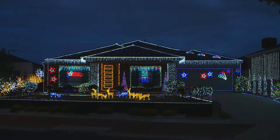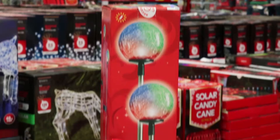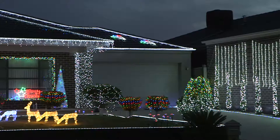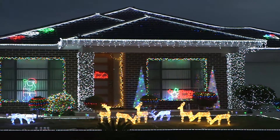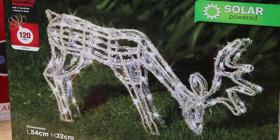Solar lights come in all shapes and sizes with coloured bud lights, icicles and rope lights. Solar net lights are great for draping over trees and bushes. There's even these fun reindeer designs for the garden.